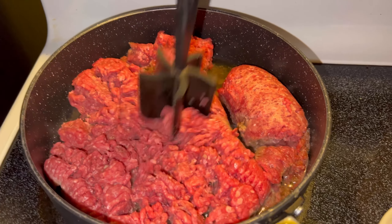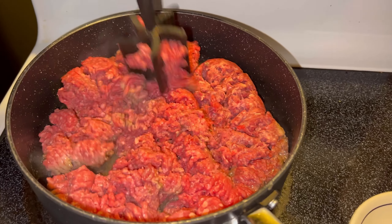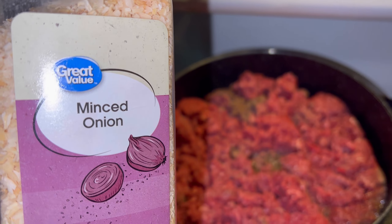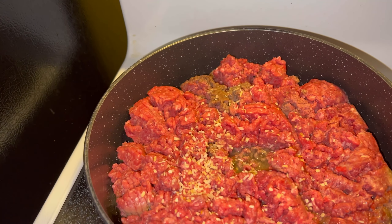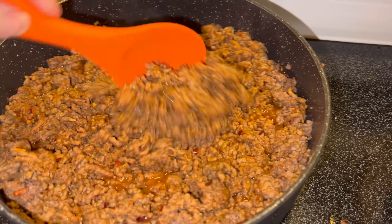I got about two and a half pounds of ground beef here, and I'm just using the meat chopper to get that chopped down. Once you get that chopped down a little bit, go ahead and add some minced onions in there. Once that gets cooking, drain it.